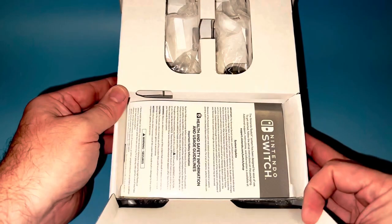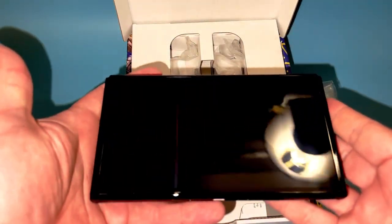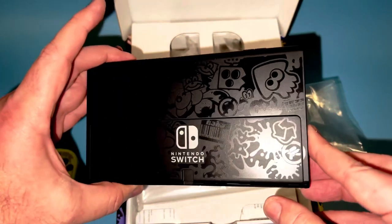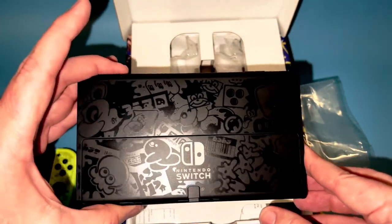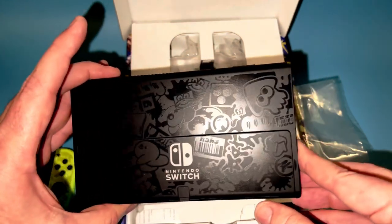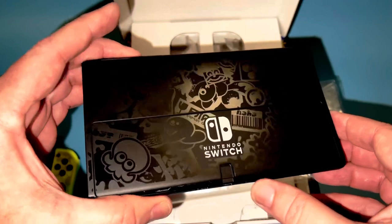Let's do the tablet. Up under the tablet is your warranty information. Nice OLED screen. On the back is where it's at — you have that gorgeous Splatoon 3 motif going on. Very, very nice. Let me go ahead and get this all put together.